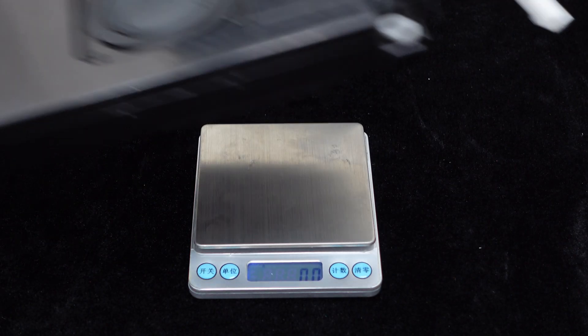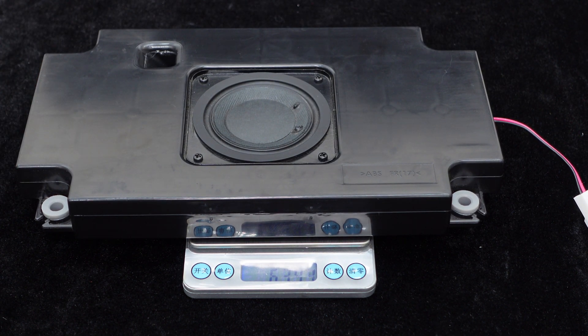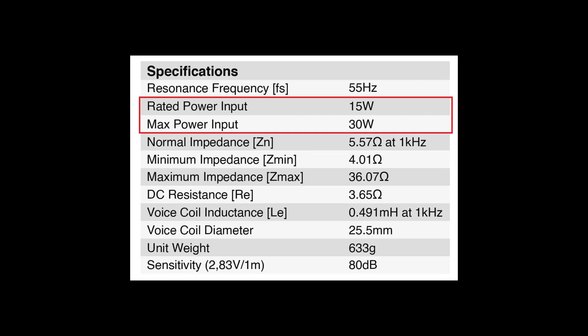This subwoofer features a slim design, weighing approximately 634.7 grams. It has a rated input power of 15 watts and a maximum input power of 30 watts.